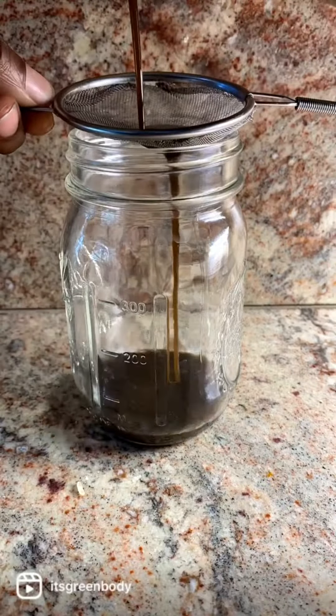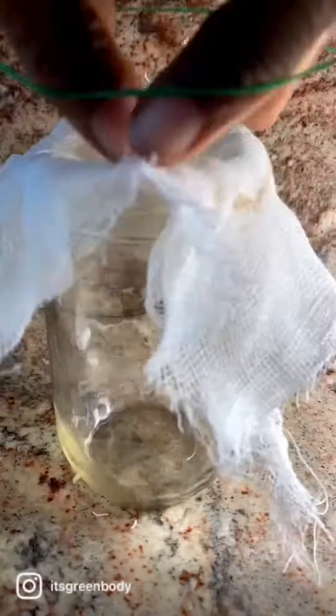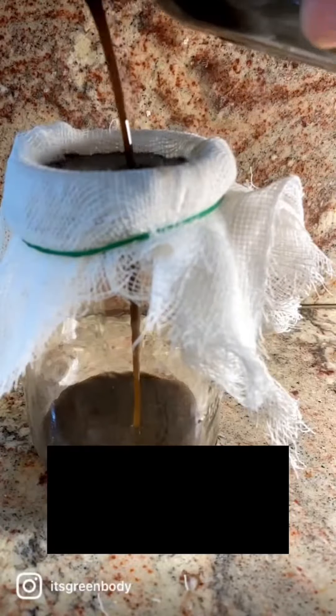So we drain out all those bits. We're going to use cheesecloth for our last draining, and that's going to get out the last of the last. If you have fine sediment in the end, that's fine — it whips up well with the chebe hair butter.